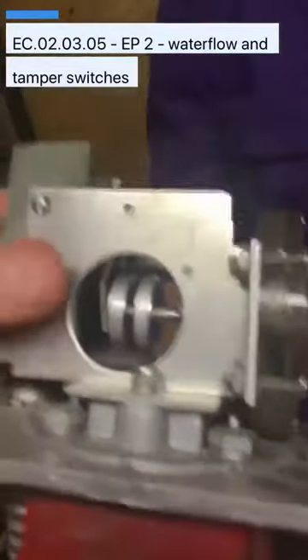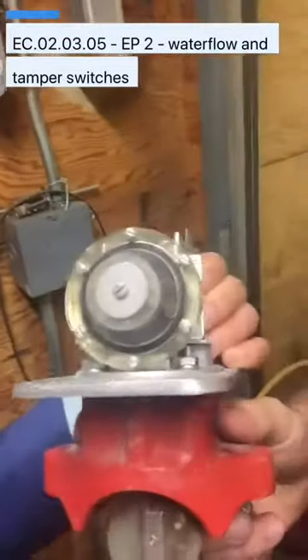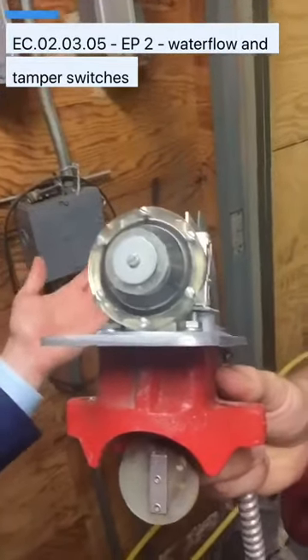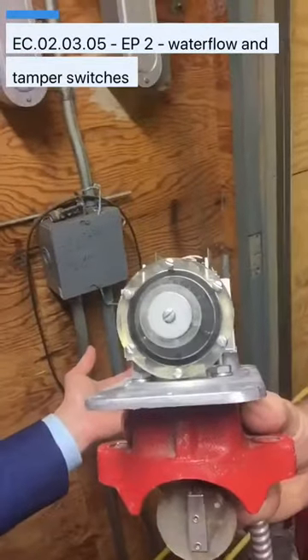So this device failed — we had to replace it. This is the actual sensitivity setting for those water flow switches. You can have it set to immediate all the way to delayed as well. You have up to 90 seconds by code for this to physically go off.